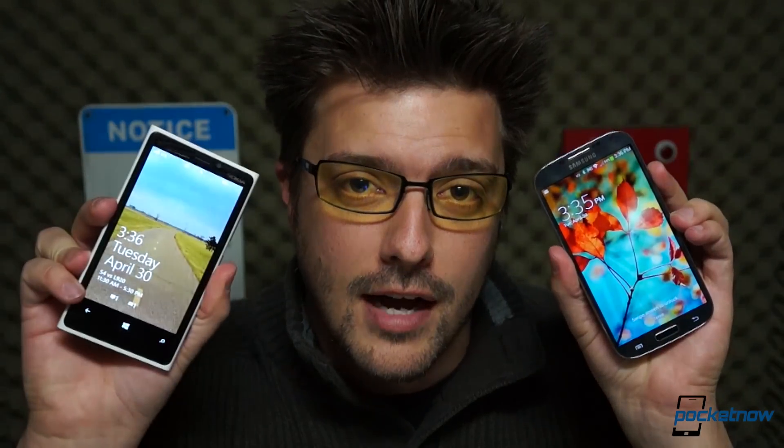We've put Samsung's new Galaxy S4 up against the best Android has to offer, and now it's time to shift our focus to Windows Phone. I'm Michael Fisher, this is Pocketnow, and this is Samsung Galaxy S4 vs. Nokia Lumia 920.